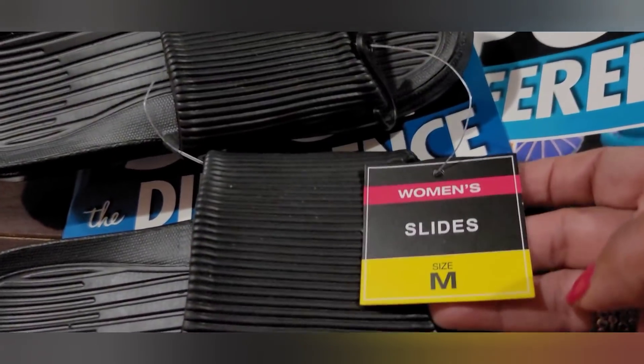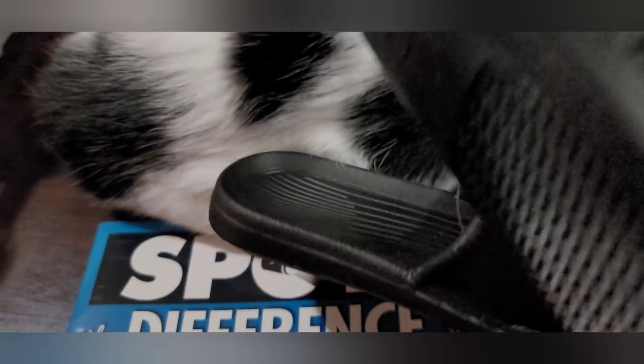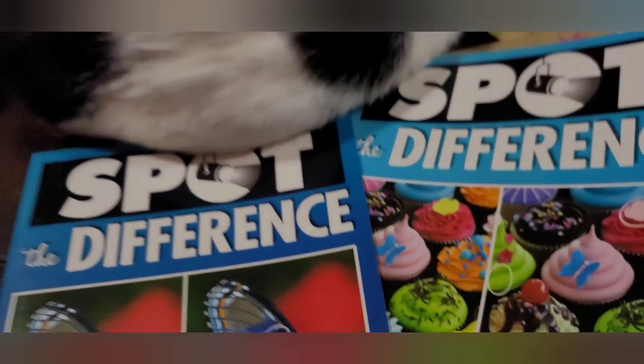Can you believe Dollar Tree has slides? They have all kinds of flip-flops but I've never seen slides before. These are women's medium in black. I picked them up so I can go out in the garden and water the plants. They're rubber with good texture and pretty good treads on the bottom — really impressive for a dollar. Haven't tried them on yet but they look cute.